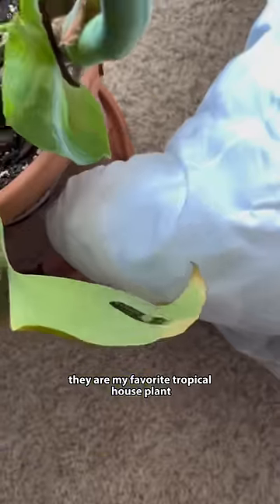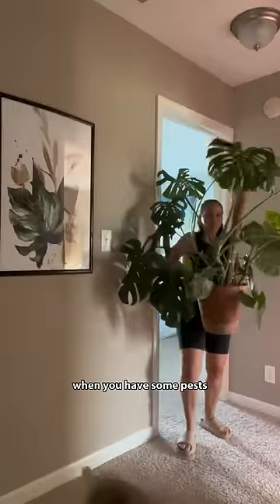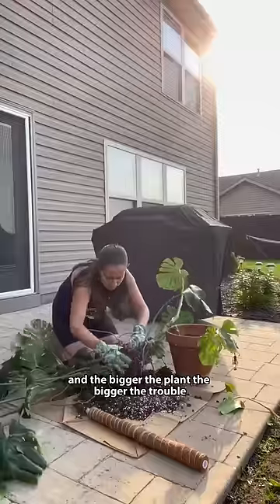I don't think monsteras are beginner friendly. They are my favorite tropical house plant, but it can be a pain in the tuckus when you have some pests. And the bigger the plant, the bigger the trouble.